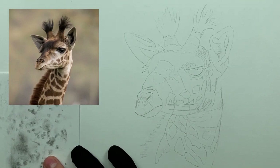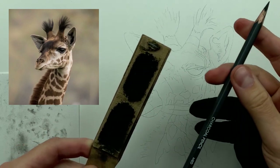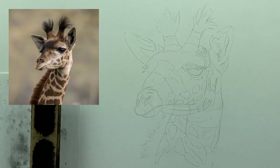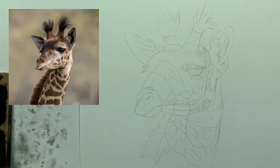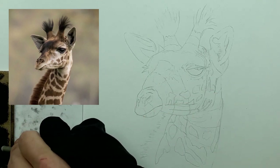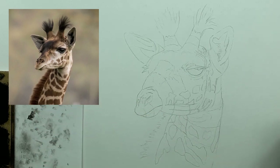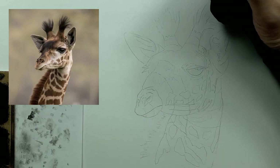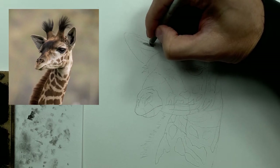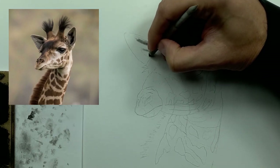Now we're going to take our tone check paper and grind on some soft charcoal and some medium charcoal. I'm going to take my number three smudger, grab some soft charcoal, do a little tone check to make sure I have the proper tone. I'm going to start here at the ear — and you'll notice we are only focusing on our dark tones first, and then we're going to build off of that.